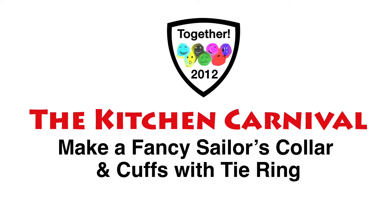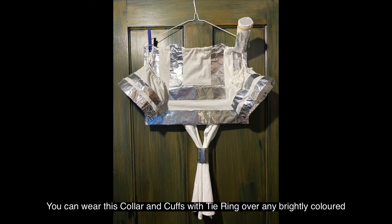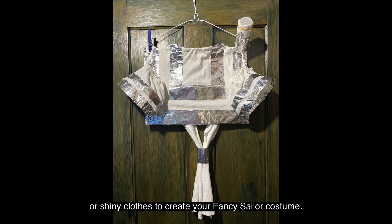The Kitchen Carnival. Make a fancy sailor's collar and cuffs with tie ring. You can wear this collar and cuffs with tie ring over any brightly coloured or shiny clothes to create your fancy sailor costume.